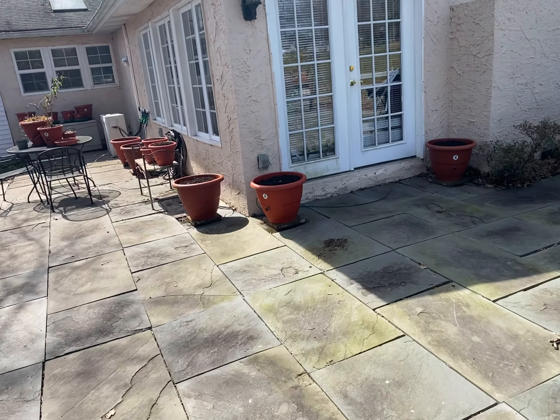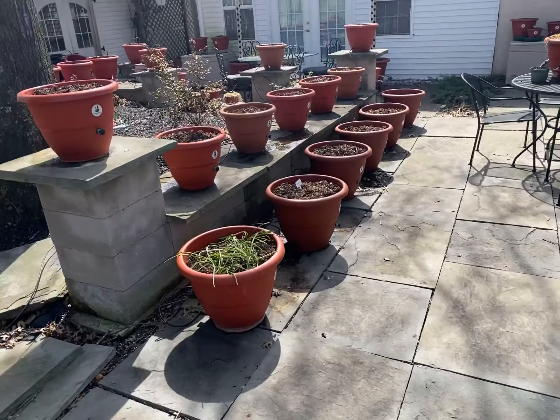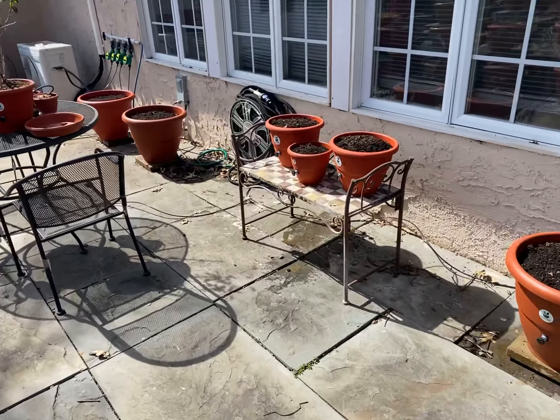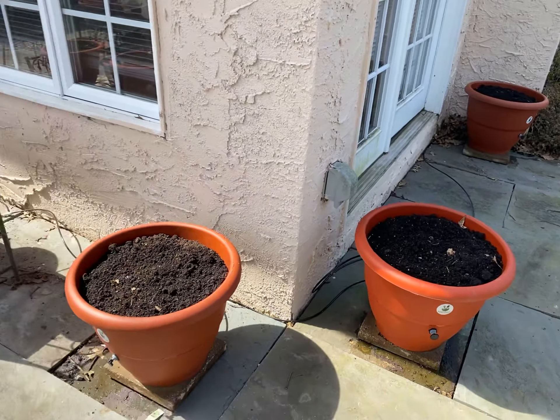Hey guys, Daryl Addison at torpedopot.com, doing a quick update on our planters and how they're making out. You can see them watering down below there, so they are watering. We have four zones set up.